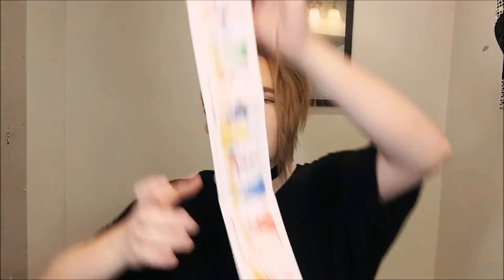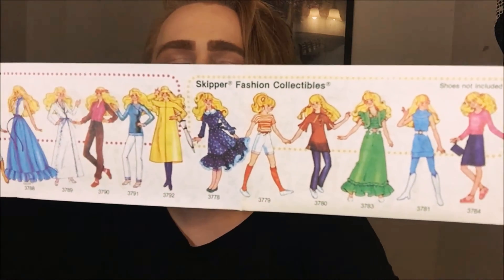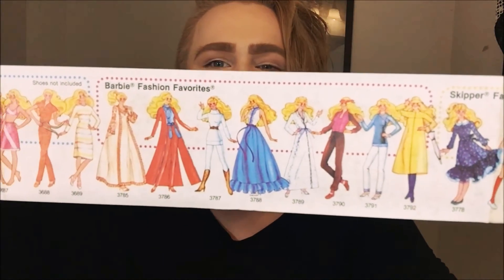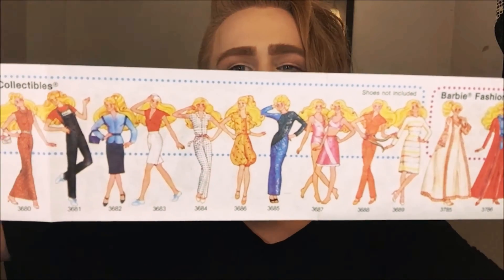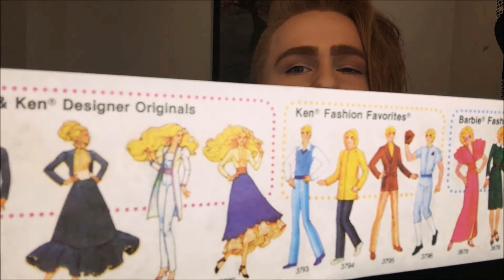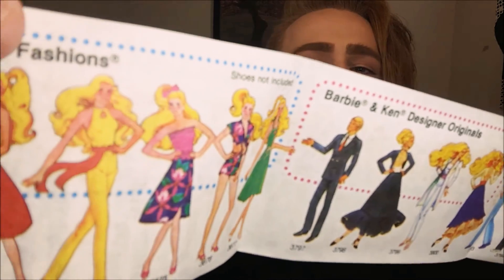I'm going to look up some of these on eBay and see what they're going for. Skipper Fashions around this time are like $50 in the box, and usually if they're cheaper they're not in good shape. So if any of you collectors watching this are selling your Skipper Fashions from the late 70s and early 80s, let me know — I doubt any of you are, but help a girl out.